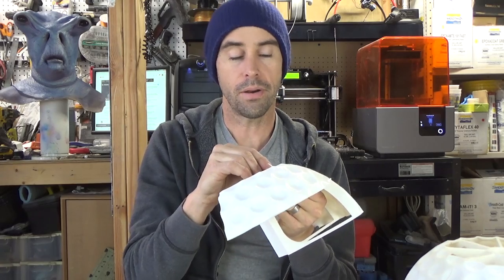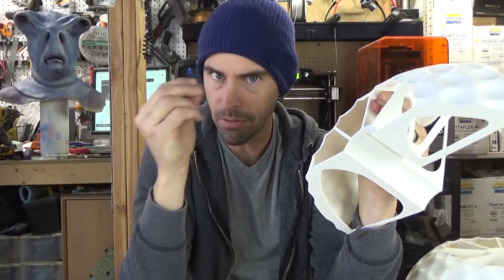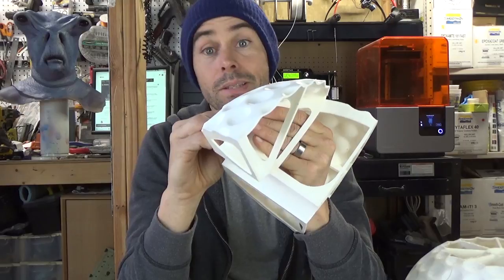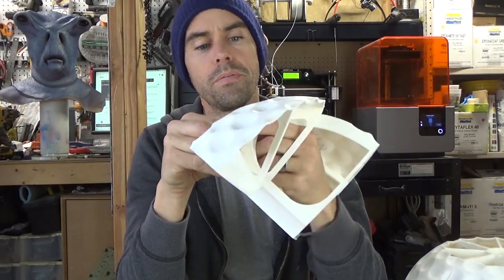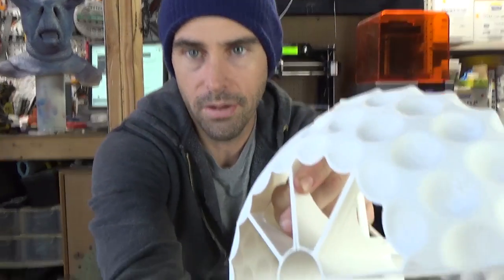I wanted to weld this together somehow. I'd seen people use wood burners to weld pieces together. Another option is one of those 3D printer filament pins — that would probably do the same job — but I don't have one of those, so that's something I might pick up in the future. What I'm using is a soldering iron.